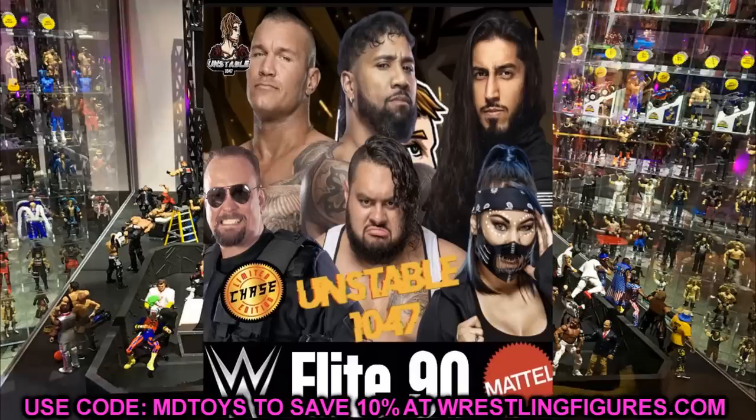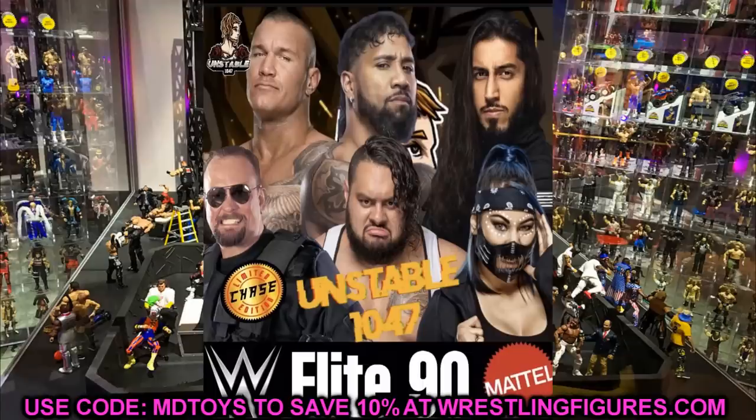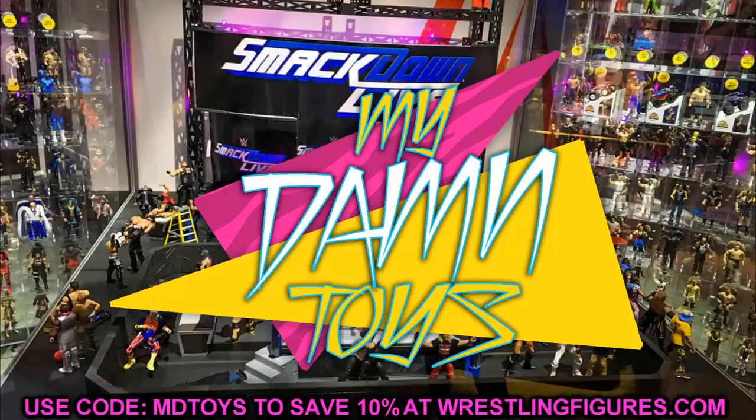Before we get out of here, a random shoutout goes to Unlimited Action, who suggested calling a discussion series 'Let's Discuss It,' and Mr. Awesome suggested 'My Damn Discussions.' Let me know in the comments if that's something you'd be interested in. Thanks for watching — subscribe to the channel, and don't cross the line like Big Boss Man as the chase figure.